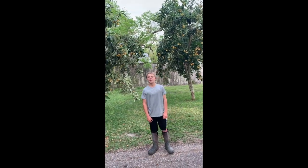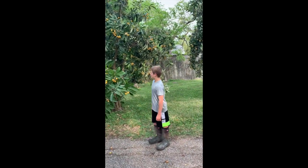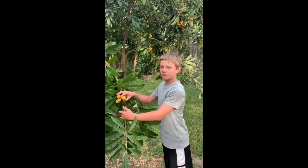Hi, Brax here. I'm in my neighbor's yard, and he has a mature tree. A mature tree can grow about 110 pounds of fruit. These fruits have a plum-like texture, and they taste really delicious. The fruits can be made into jelly. I highly recommend you plant one of these.